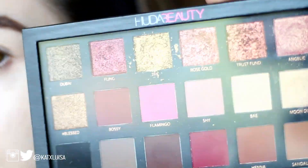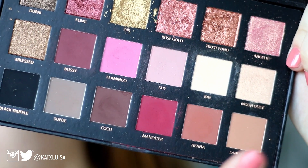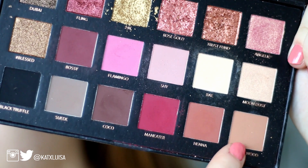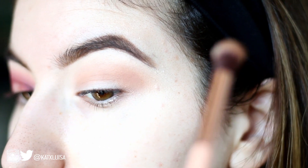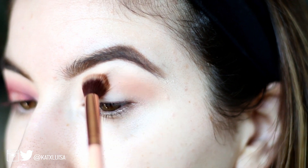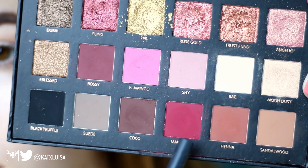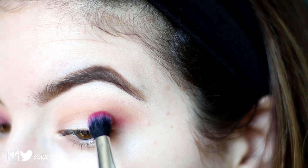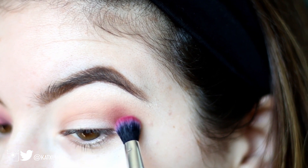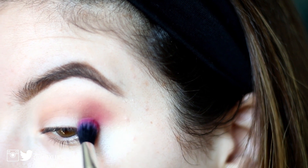I'm taking the Huda Beauty Rose Gold Edition palette. The first color I'm going in with is Sandalwood, just using that as a transition with a big fluffy brush from BH Cosmetics. Next I'm going in with Maneater using a denser fluffy brush, packing that on in the outer corner, and then slowly and lightly blending it into my crease.